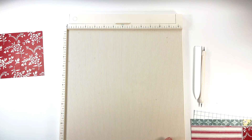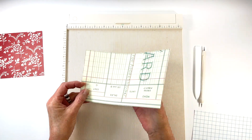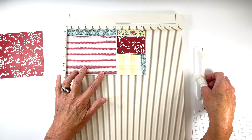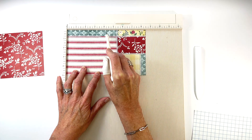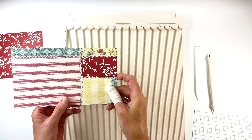The second piece of patterned paper is 5 inches tall by 8 and a half inches long, and this will be our pocket page. Only the front pattern orientation for this page is important because the back side will become the inside of the pocket. Place this piece on the scoreboard with the long edge at the top and the pattern you want showing facing up. Score right in the center at 4 and a quarter inches.